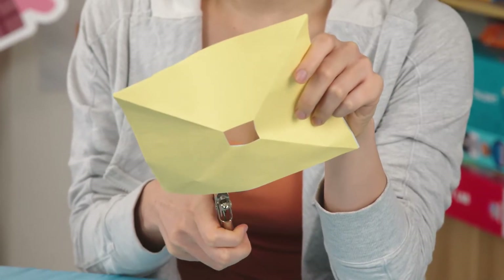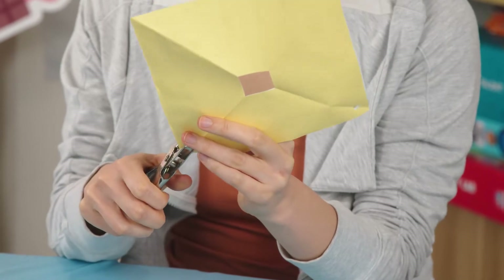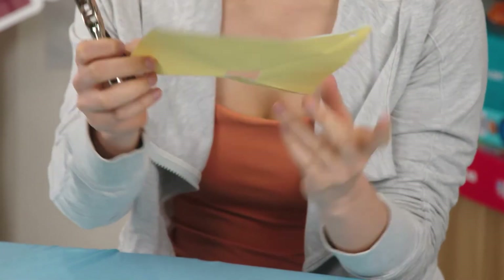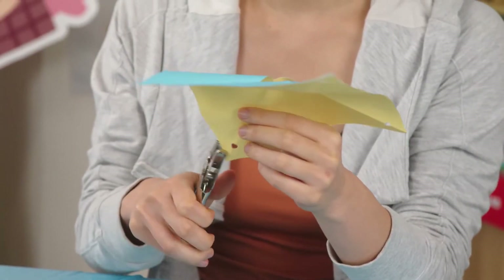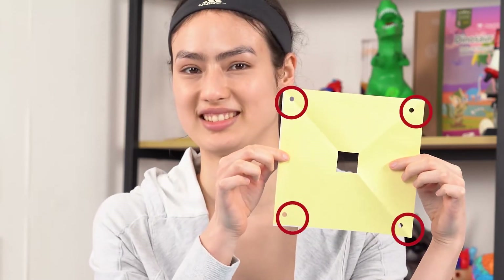Now that we have our chute, it's time for some hole punching. Use your hole puncher to punch a hole in all four corners of your paper square. You should try to punch the holes on the paper creases you've made earlier. Your paper square should look like this.